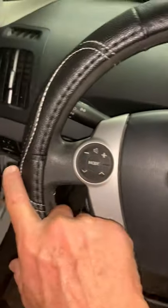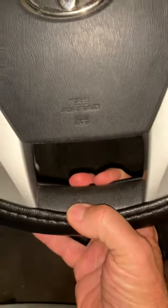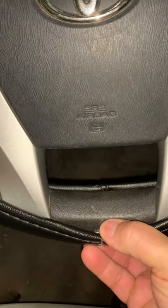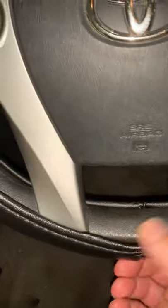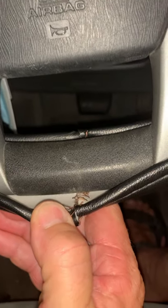I measured from left to right and thought everything was good to go, but boy was I wrong. I got home and had a lot of sag in the bottom. I don't anymore now, but I'm going to show you what I did. As you can see, it's a nice job I did here.